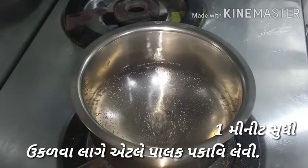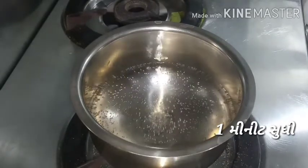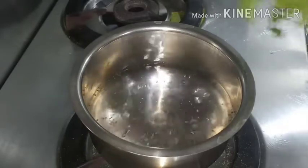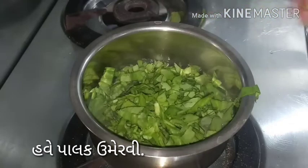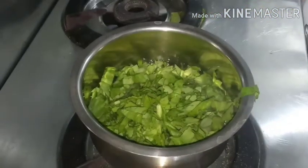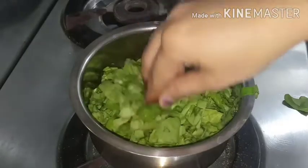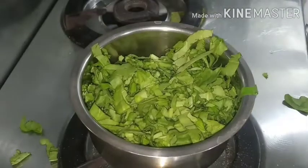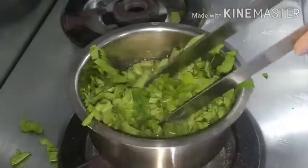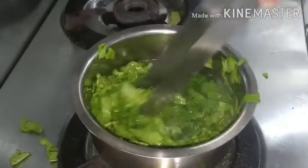Now we will boil some water. After that we will boil the spinach in that bowl for one minute. After that we will transfer the spinach into a cold water bowl — this keeps the spinach color completely green, as per its nature. This is a tip for this recipe.